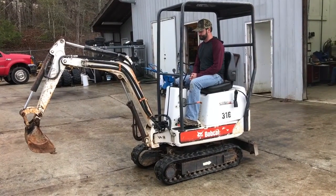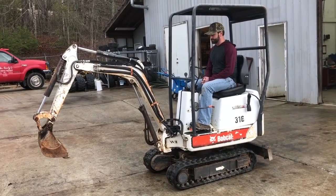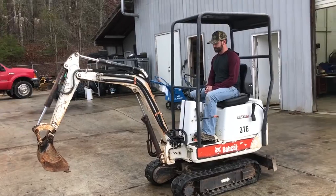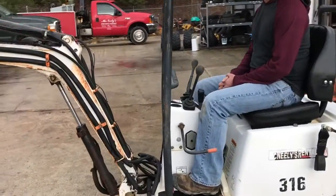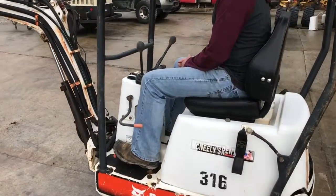Hey folks, this is AJ with McNeely's Store. We're here today with our Bobcat 316 that we have for sale. I'm here with Luke and we're going to go over the operation of the unit. I'm going to go a little closer and we'll fire it up. I'll zoom in on the hour meter in the next video, which is just our overview video. So go ahead Luke.